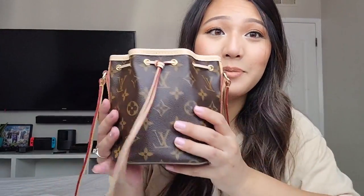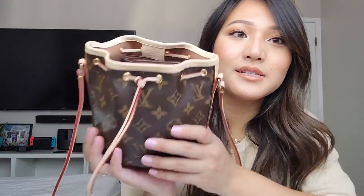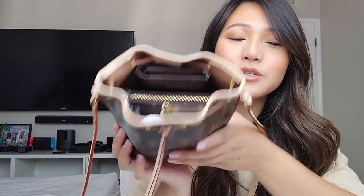Oh my gosh, I'm so happy! I love this bag and I love the key pouch. I can't believe it took me this long to get it. The key pouch and the Nano Noe together — I love it. I can't wait to see what I'm going to use it with. If you want to see a review or what I use it for, let me know and I'll definitely do that and catch you up in the next video.